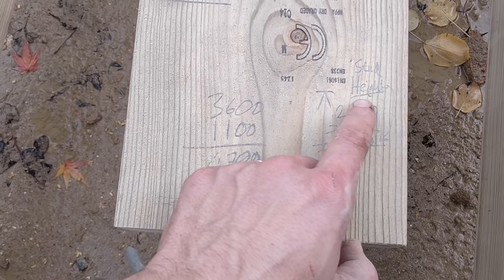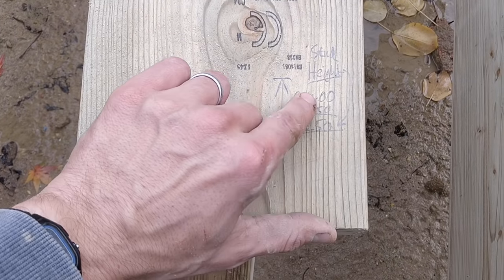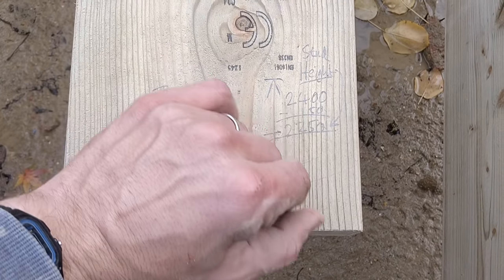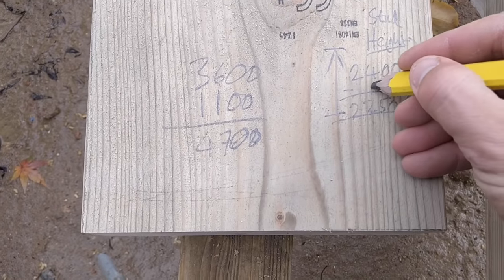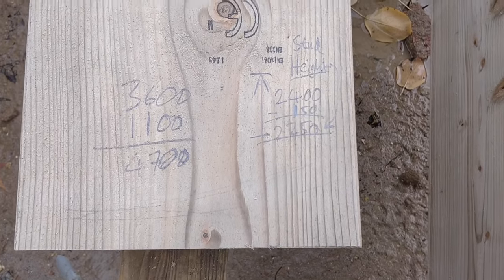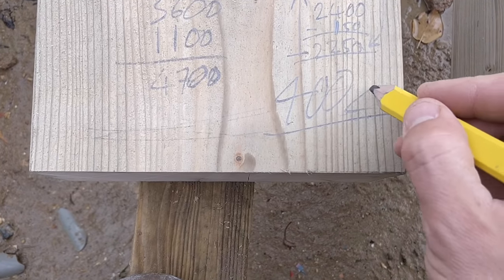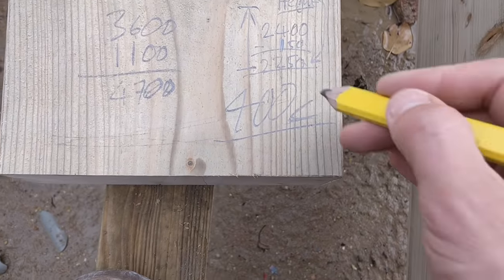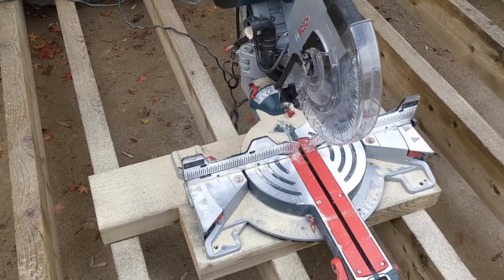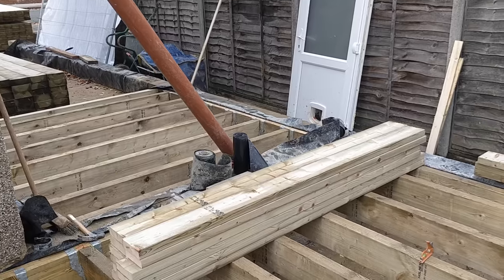The stud heights are going to be 2.4m overall. I'm having one sole plate at 50mm and two header plates which is another 100mm, so that's 150mm total. 2400 minus 150 equals 2250 — that is the height I'm cutting each stud to. Each stud is going to be spaced at 400mm centres, same as everything else. All of our studs are now cut, which is great.